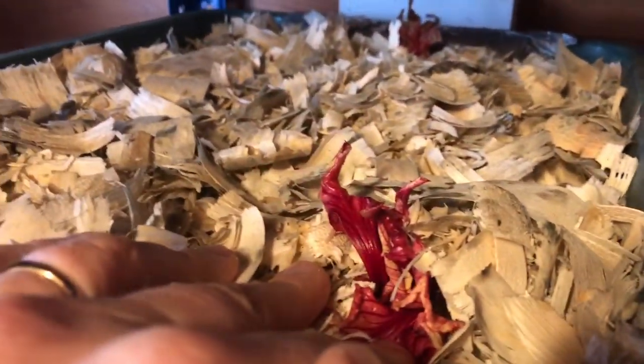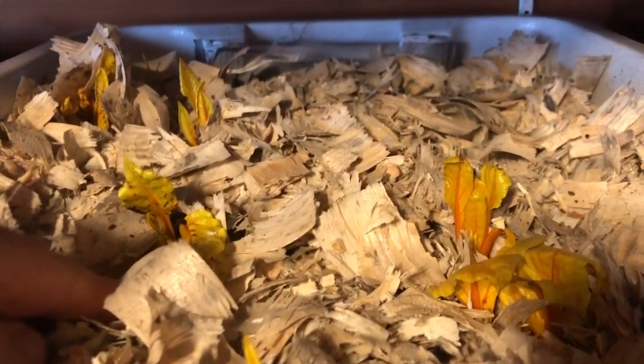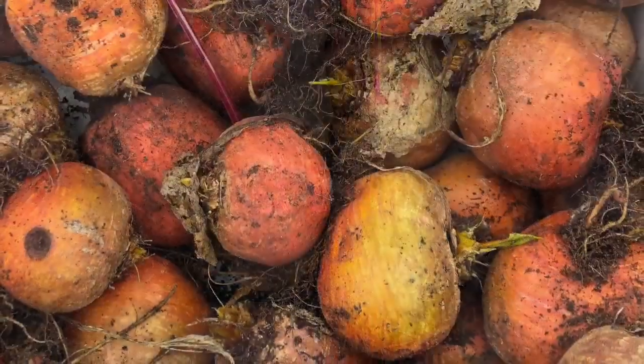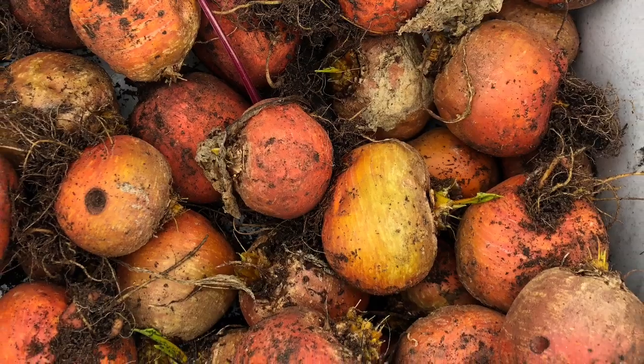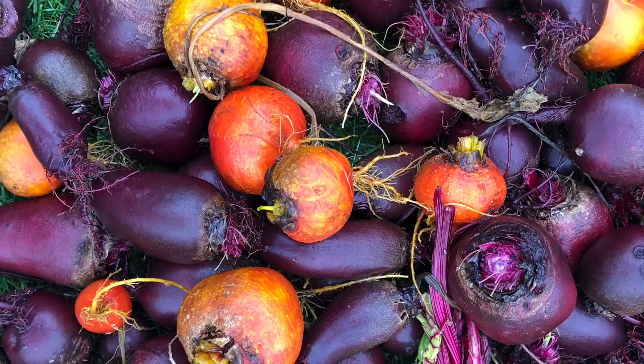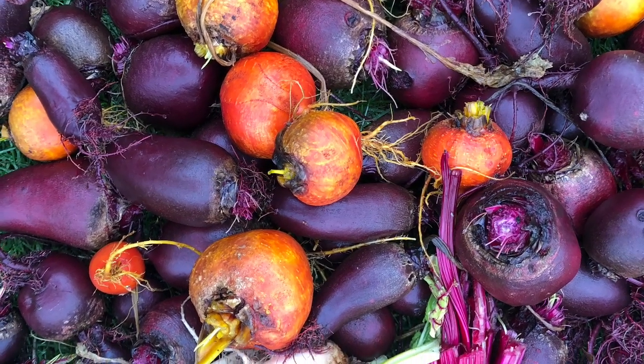I'm a massive fan of beetroot and have it most days. We've got the golden beetroots here — variety Burpee's Golden — and the red beetroots here, which are Cylindra. We store them in slightly damp wood chips, basically buried in there, and they'll keep until we have fresh beetroot. We've got them growing in the ground at the moment and we've got five boxes of beetroot, all full.